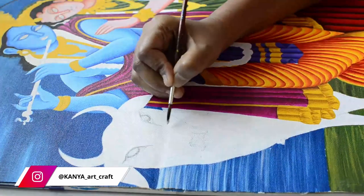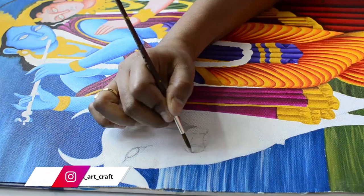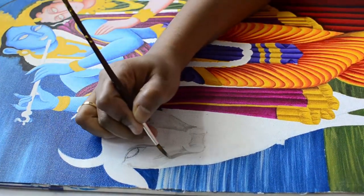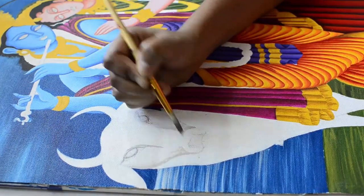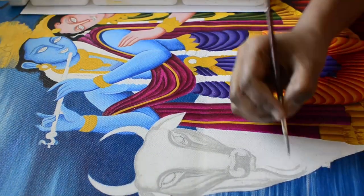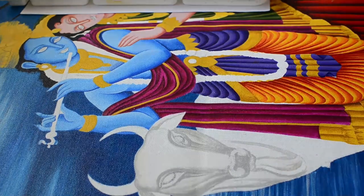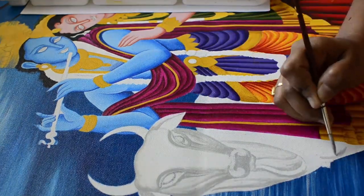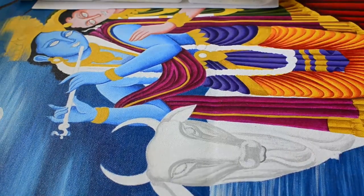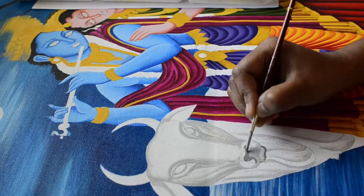Without wasting any more time, let's get started. Here I'm using a lighter shade of gray — to make this color we need to mix four portions of white and half a portion of black. Applying the same gray color on a few other parts of the cow's body to create skin folds, blending each and every stroke using a clean wet brush. Now I'm highlighting those skin folds using a darker shade of gray.